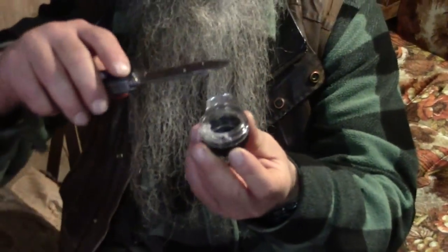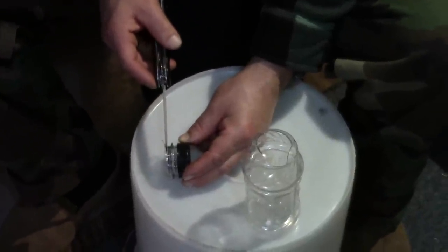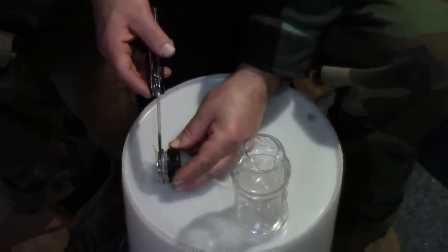Okay, now we need to take off all this material — let's see if we can make it a little clearer here on the white bucket. We need to take off all of this material almost right up to this flat disc.